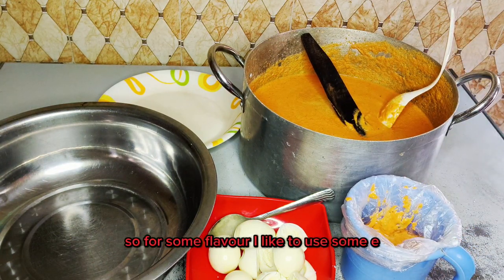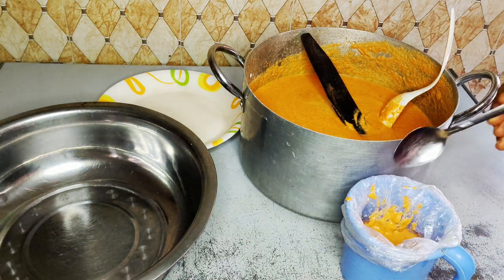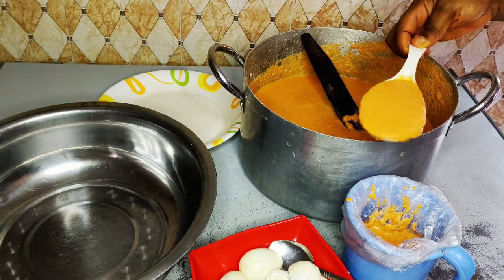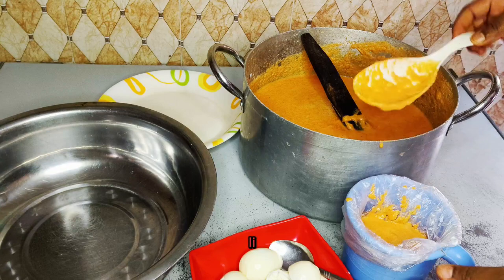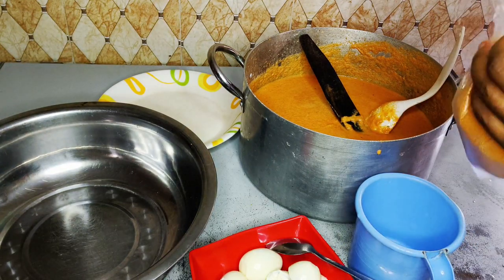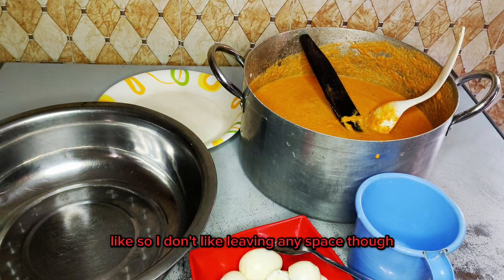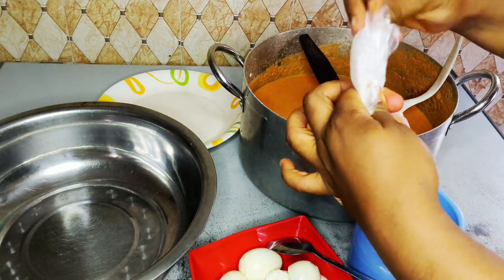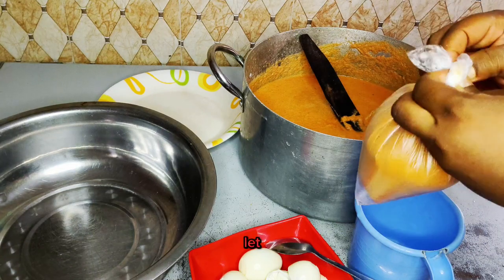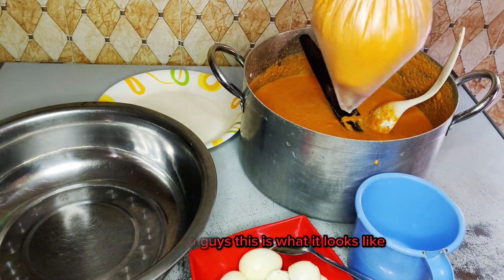For some flavor I like to use boiled egg, so I'll go in with the egg like so, then add one more spoon to cover. Then I'll tie it — see how neat it looks. I'll tie it up just like so, and let it breathe.